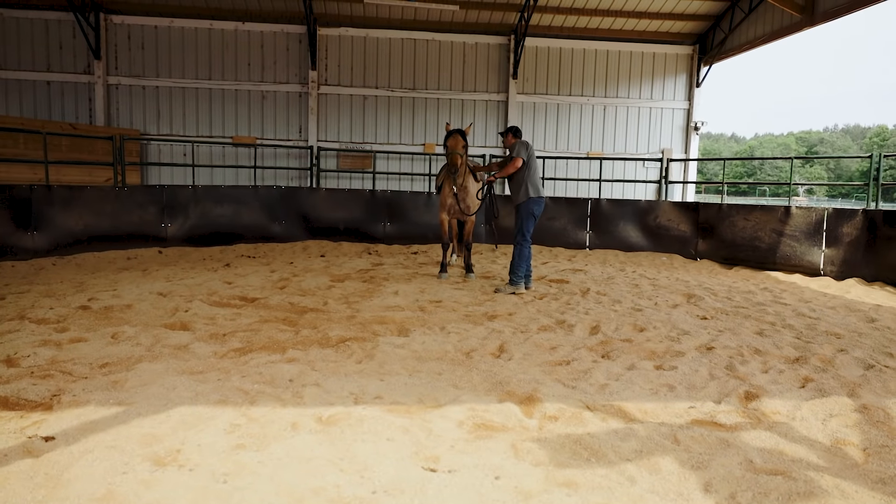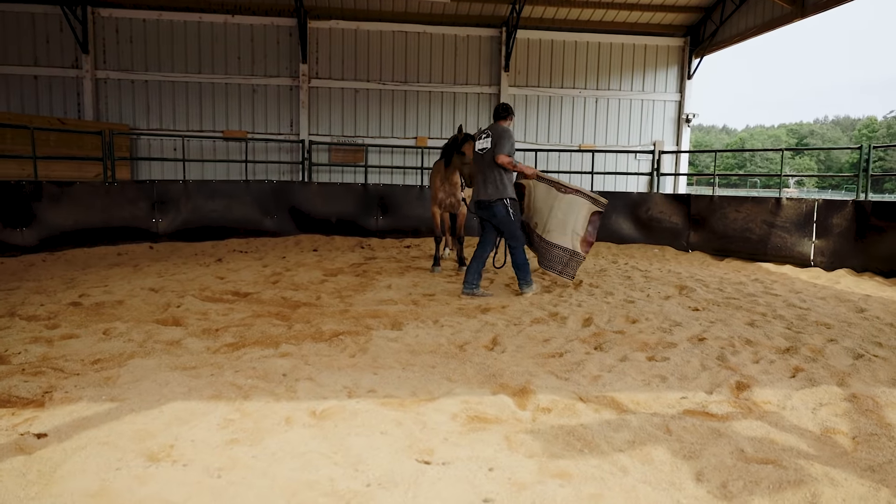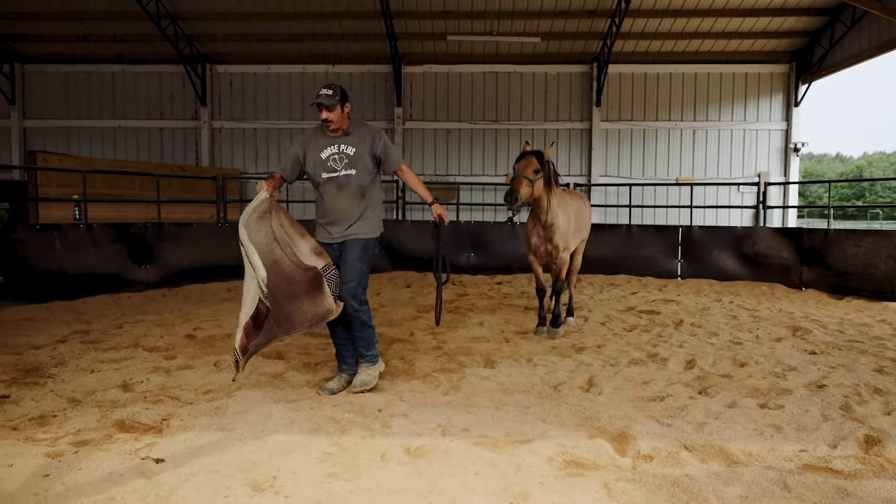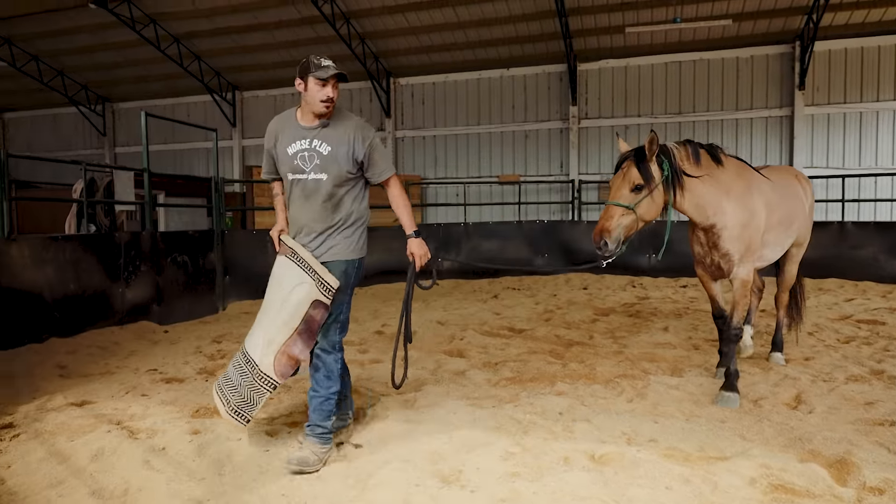Now I'm going to take it off and that's it for him for today. Next time we come out, we'll do all that same stuff again and see how he's doing — I might throw in a couple more things.